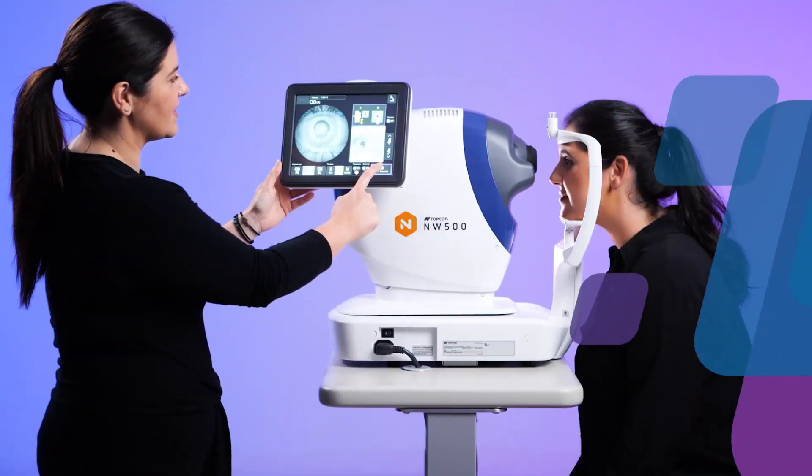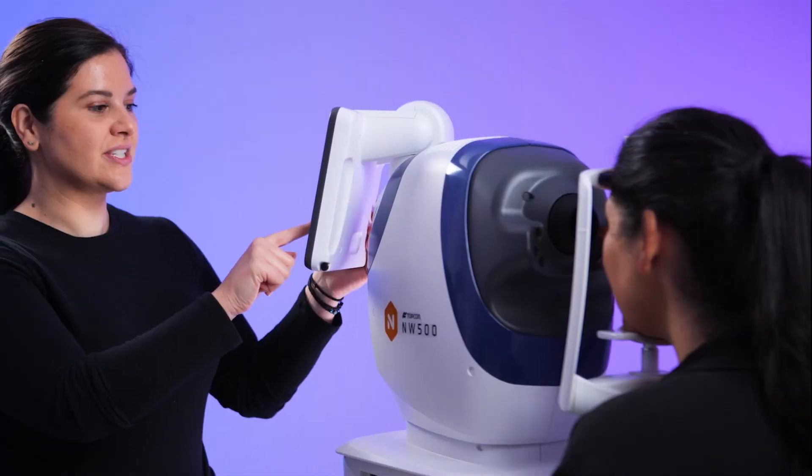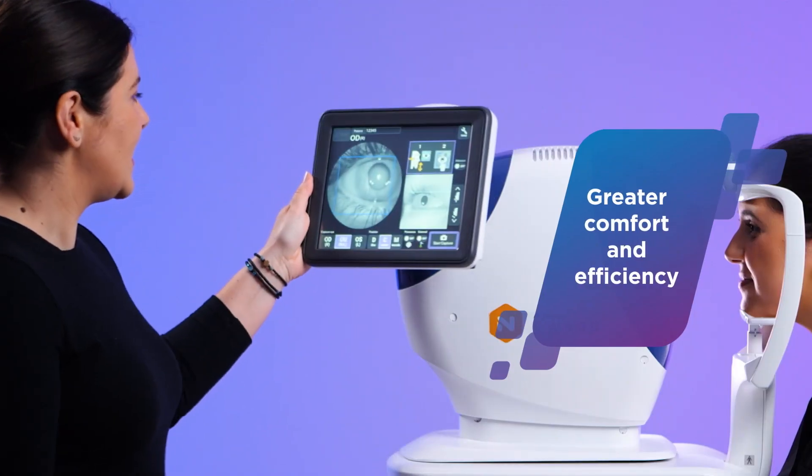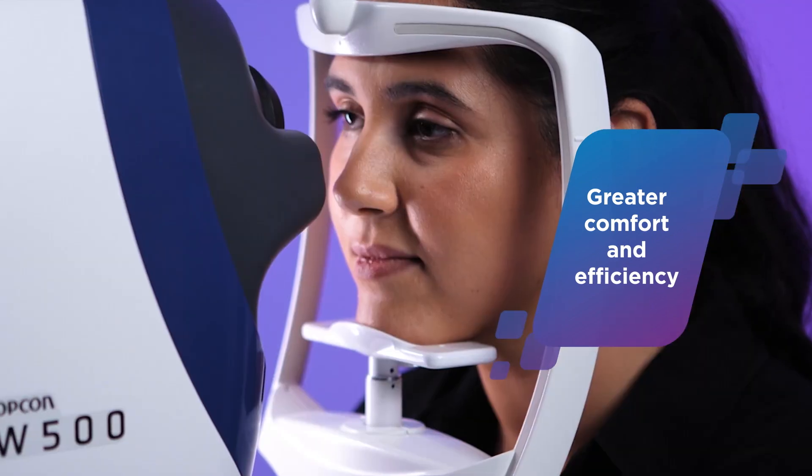As an added convenience, patients do not need to be dilated prior to imaging, thereby enhancing patient comfort and further adding to the overall efficiency of your clinical workflow.